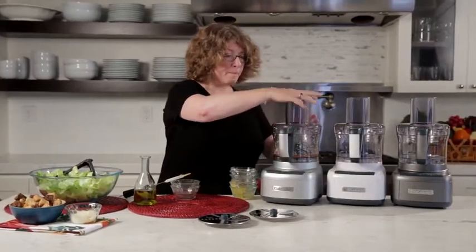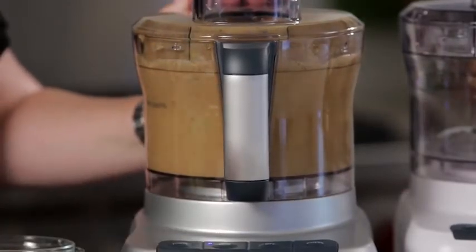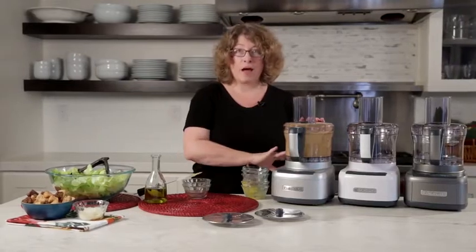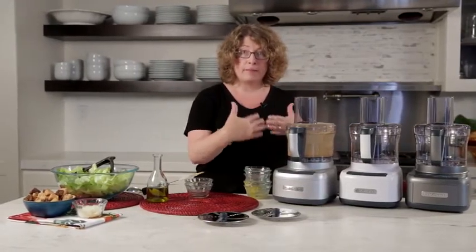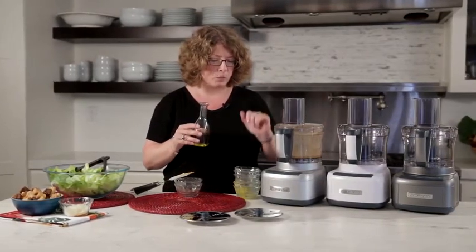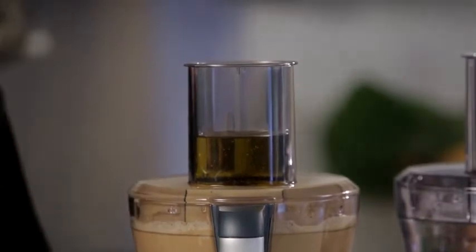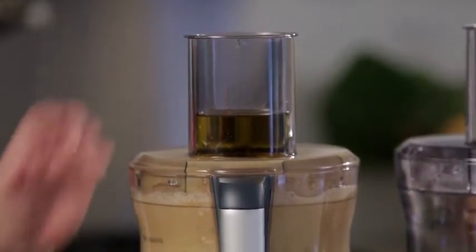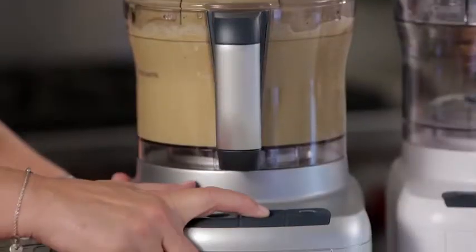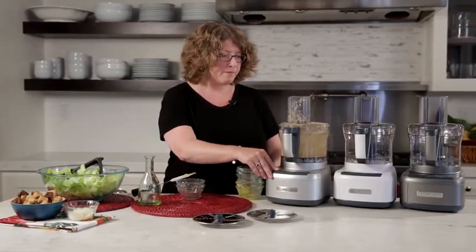So we're going to turn the machine back on until this is completely incorporated. Notice how I was able to switch from the high button to the low button during the processing time — that's a really great feature to have. The next thing we're going to do is add this pre-measured olive oil into the food processor as it's running. I'm just going to check — there's still a little bit of olive oil left to go in — so I'll turn it back on and let it finish incorporating.